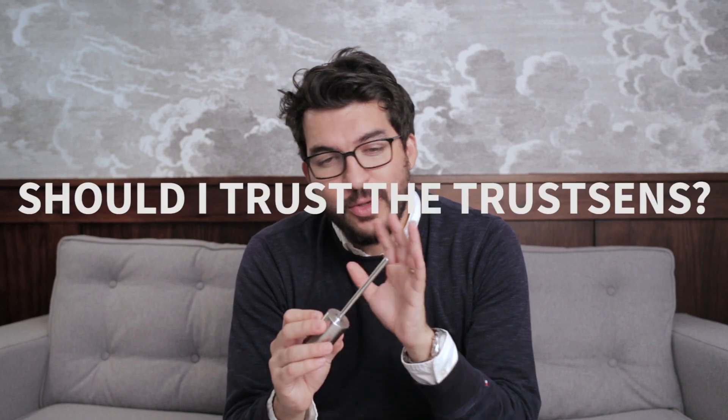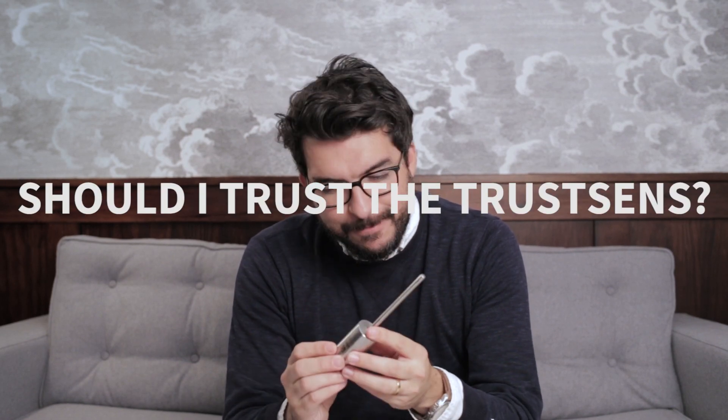So the question is: should I trust the TrustSense? As far as I know, it took 10 years to develop this product. They did tens, if not hundreds of tests, in order to guarantee that the ceramic body and the reference temperature is not changing in time. And that's about it — you have a high quality sensor with a high quality reference.